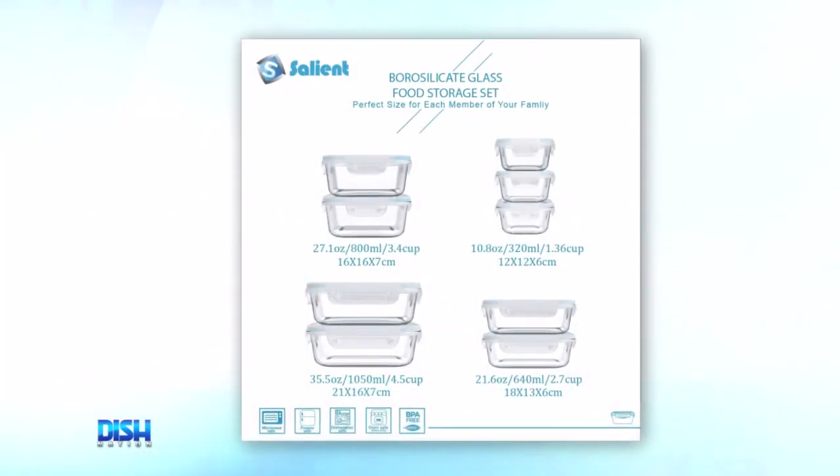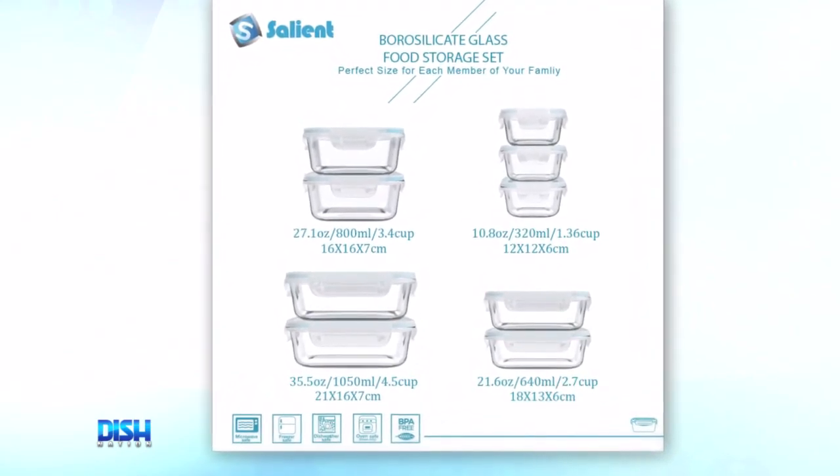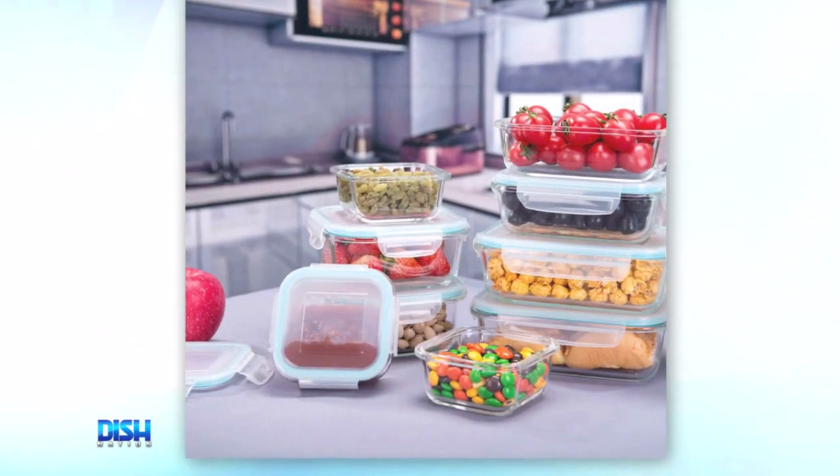Now, you know what I love about this? The lids — the seals, they just seal airtight, so everything will stay fresh. And the glass containers are durable and oven safe. All you got to do is make sure to remove the lids before you cook, and it's all good.